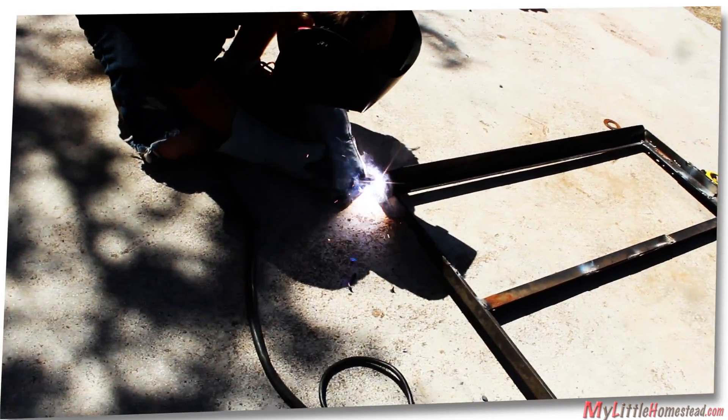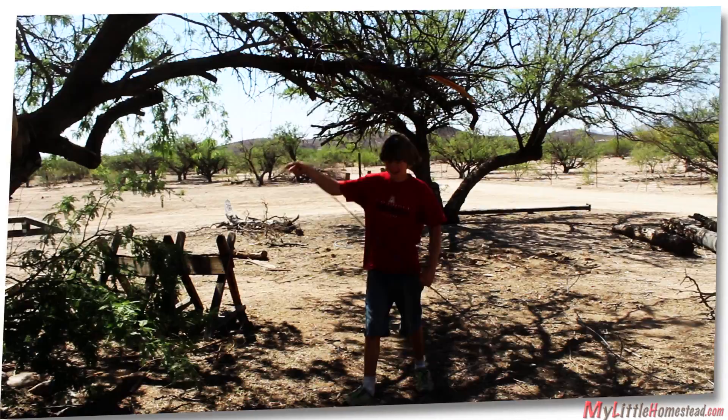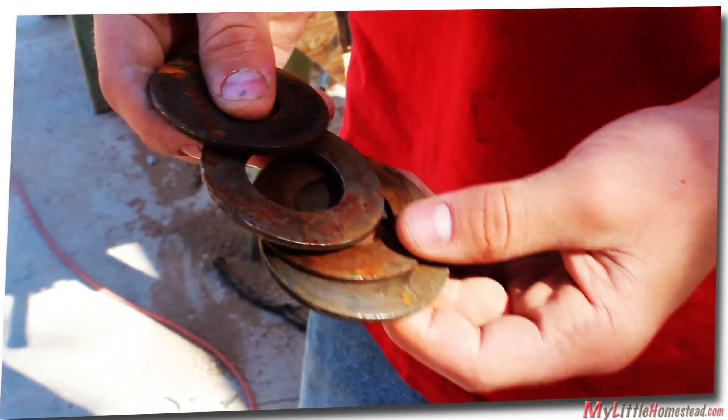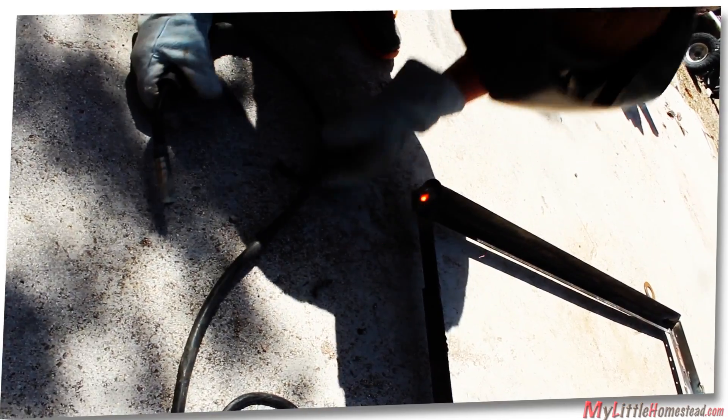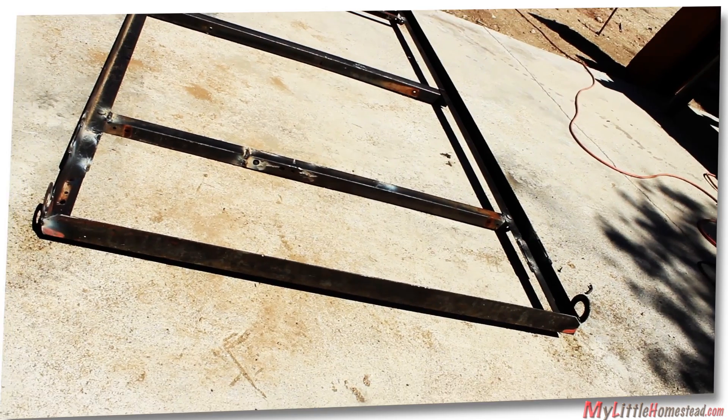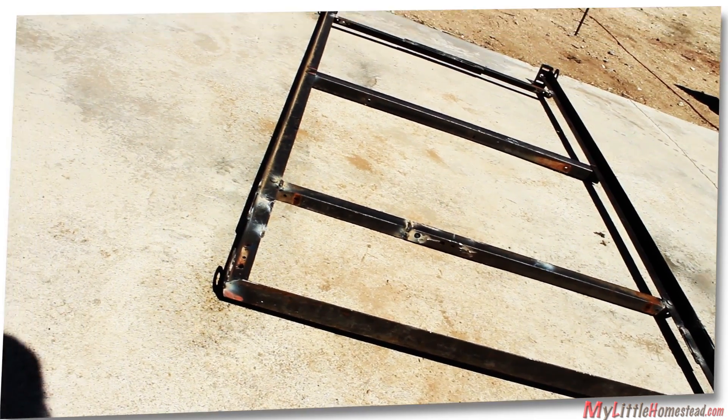You can weld the corners in and cut it. We have some big washers here we're going to use on all four corners. The washers are welded to all corners so the cable can loop through — running it through and up. Boards are cut to fit.